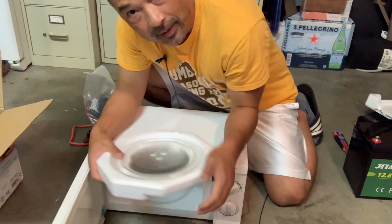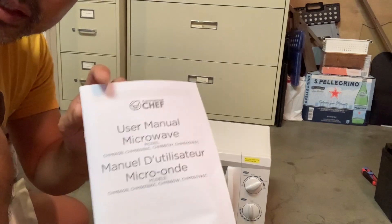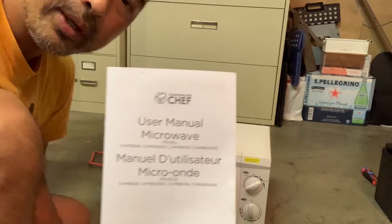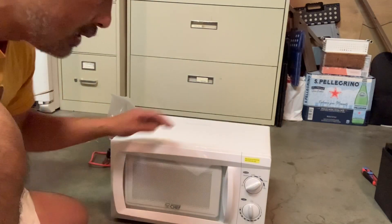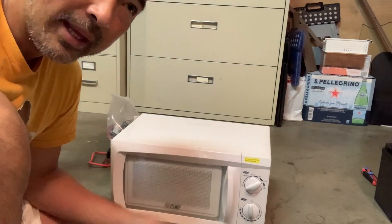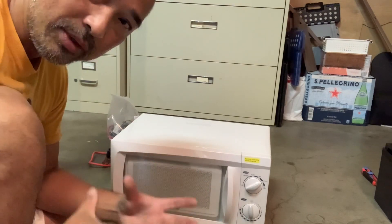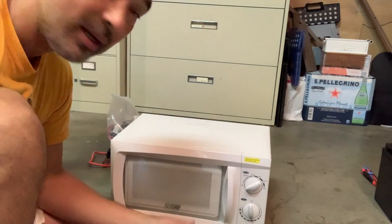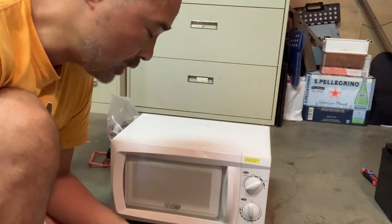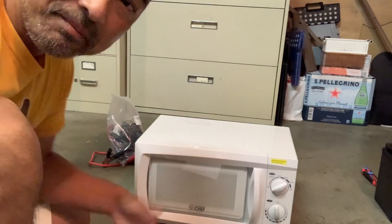I'm going to plug it in and give it a test. This is the Commercial Chef 0.6 cubic feet microwave. It's 600 watts. There was one that was 0.7 cubic feet that takes 700 watts, but I wanted to make sure I got the lowest power — not just lowest size, but lowest power was the main thing — because I don't want it to suck my battery dry. I'll leave a link in the description for it, just like the battery and the inverter.